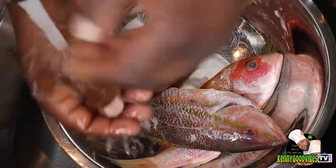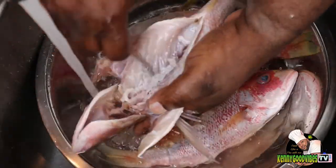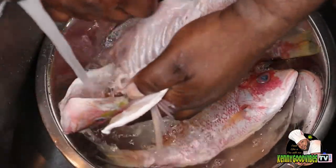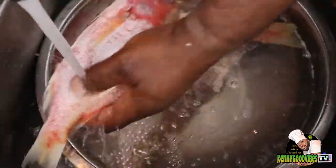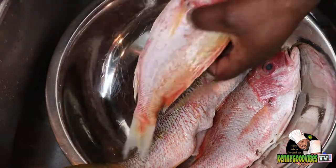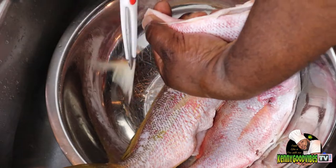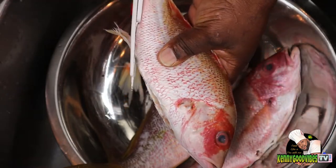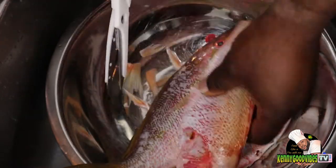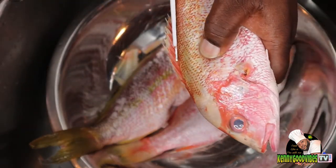So I have here three beautiful red snapper. I'm gonna go ahead and wash them properly, make sure everything is scraped out from inside, check if there is any excess scale. And of course we're gonna cut off all those fins and the tail and all the unnecessary bone. See how sharp those look — we don't want that on there, it's very dangerous.